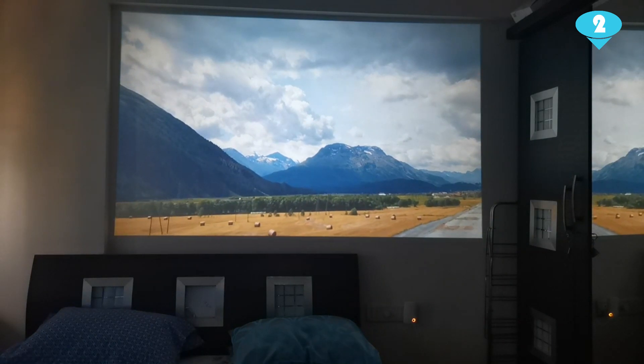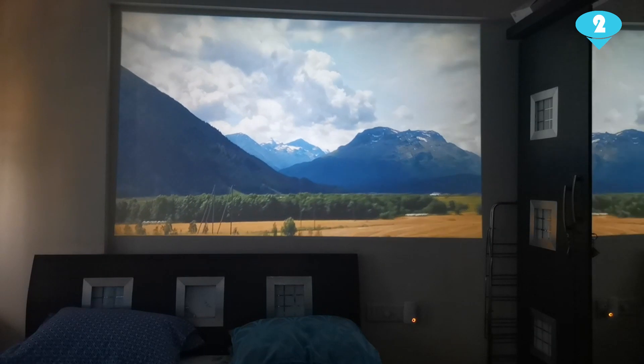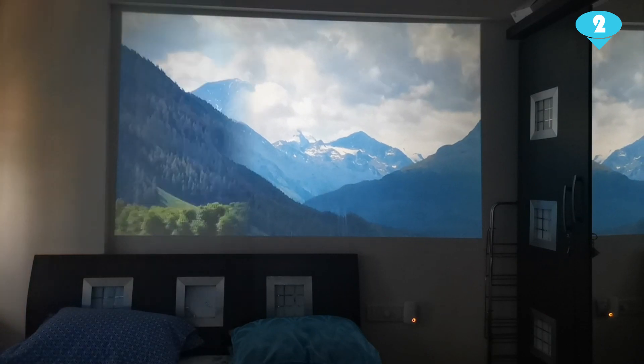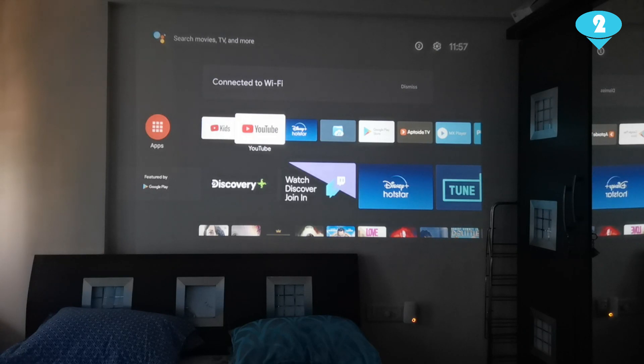If you do not have a projector, I highly recommend that you watch this video which I made a few weeks ago, which will help you make a choice between a projector and a TV. You can find the link on the right-hand side of the screen. I will let you know a few very quick, easy steps which will let you convert your wall into a projection screen.